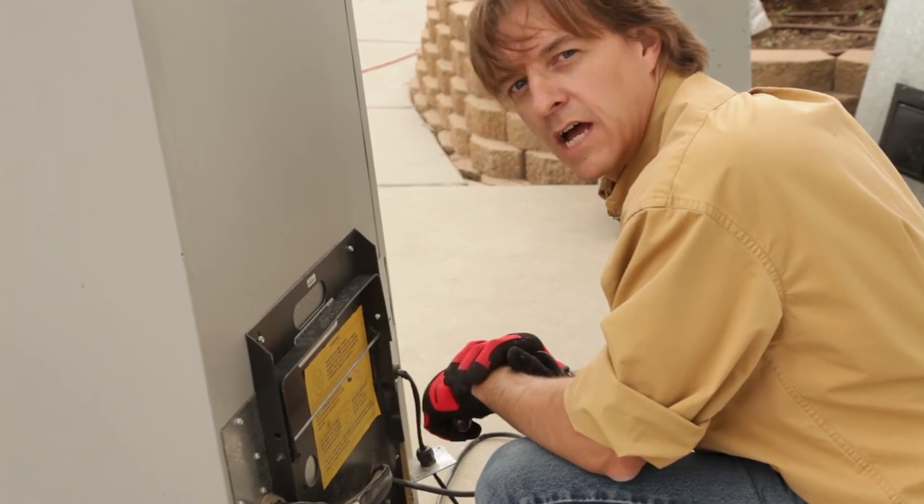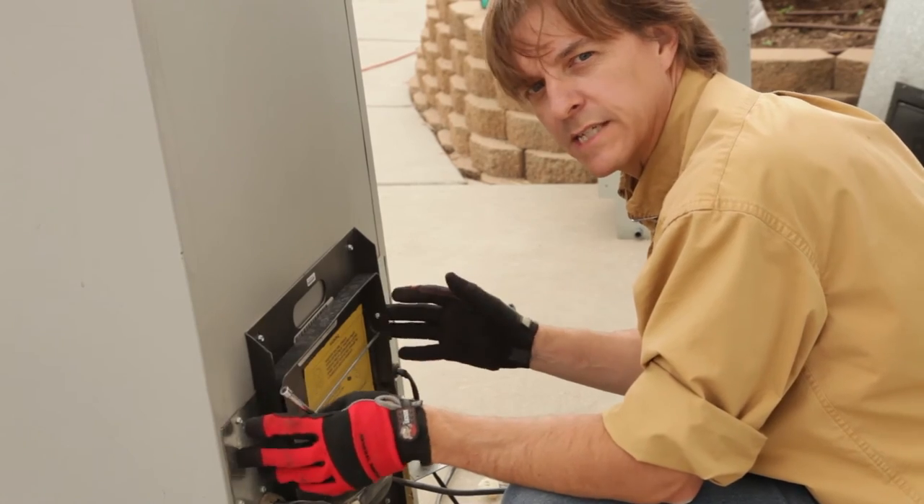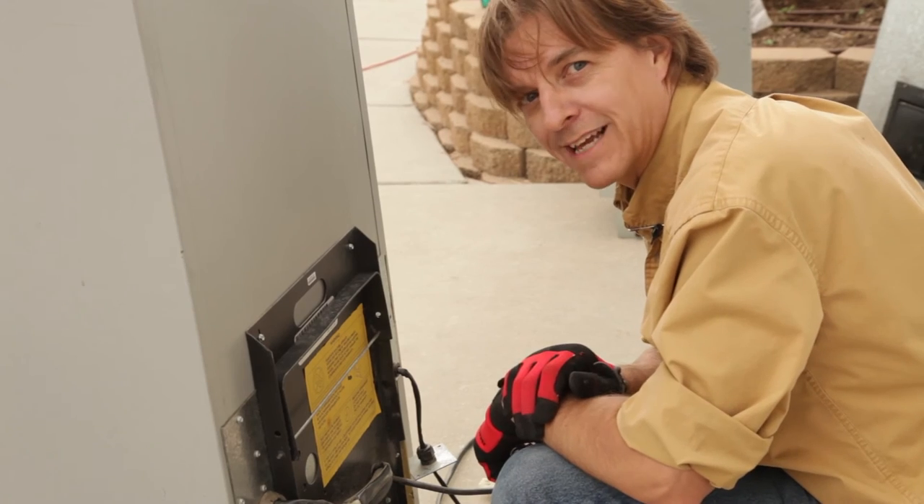The way this unit is designed, I think this refrigeration unit will come out as a single module. I'm hoping all I have to do is remove some of these screws and it'll just slide right out. We'll see if we luck out.